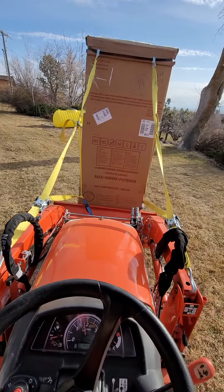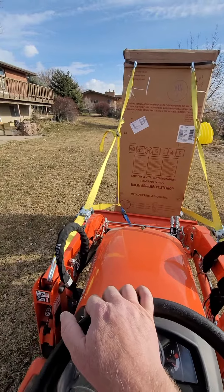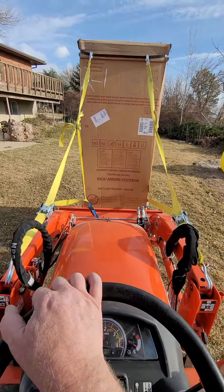We made it off the hill, so things are pretty good so far. I'm not quite sure how we're going to drive it inside. Oh look, there's a runaway cat. Alright, so far, so good.